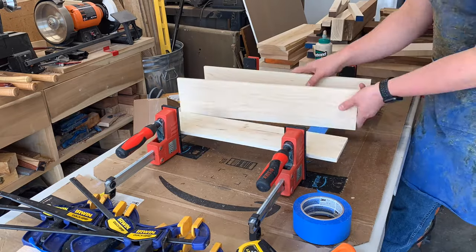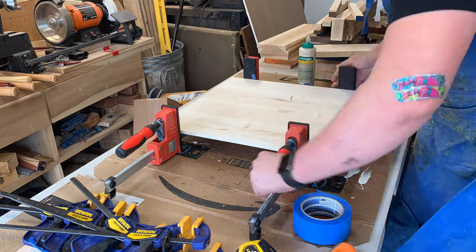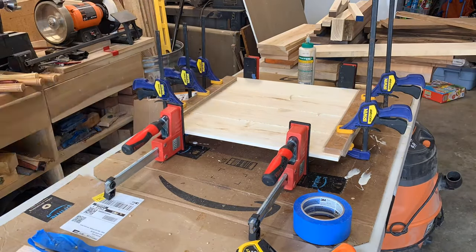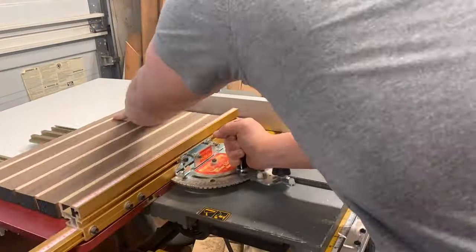For a glue-up with a thin piece like this, use cauls — one on top, one on the bottom. Use plastic tape or something so it doesn't stick. Definitely use cauls to get that thin glue-up done right.